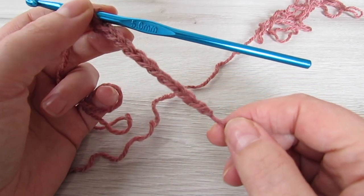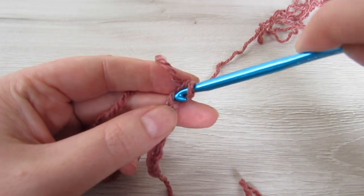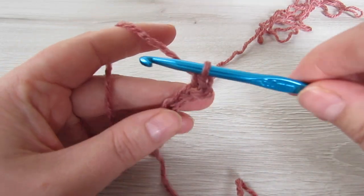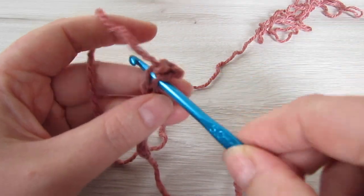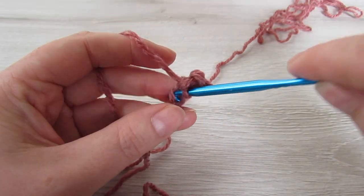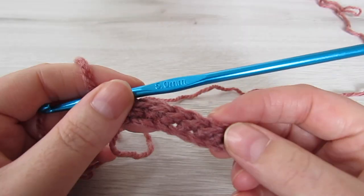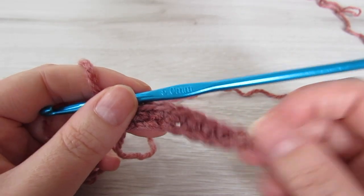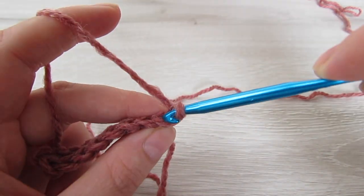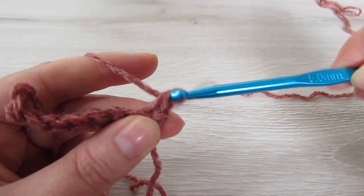For the sleeves we're going to chain 9, then we're going to single crochet into the second chain from the hook and then single crochet into each chain to the end. At the end of the row chain 1 and then turn your work, then single crochet working into the back loop of every stitch all the way across.